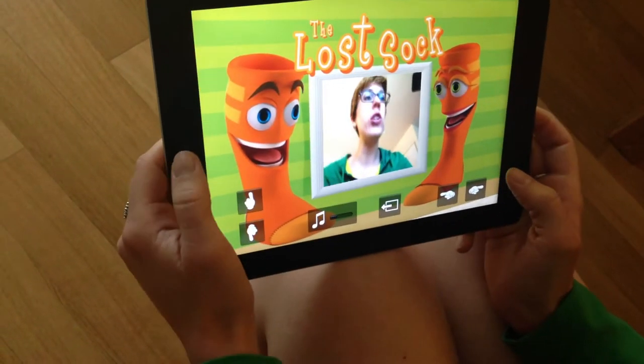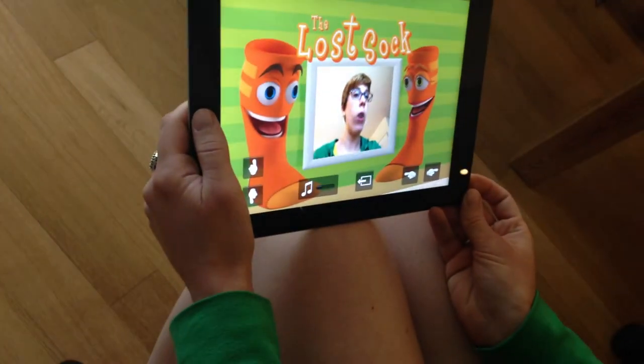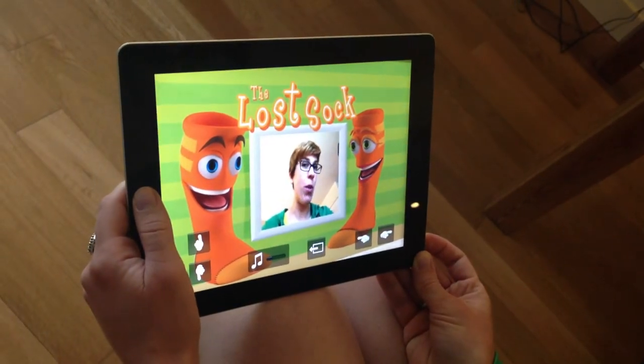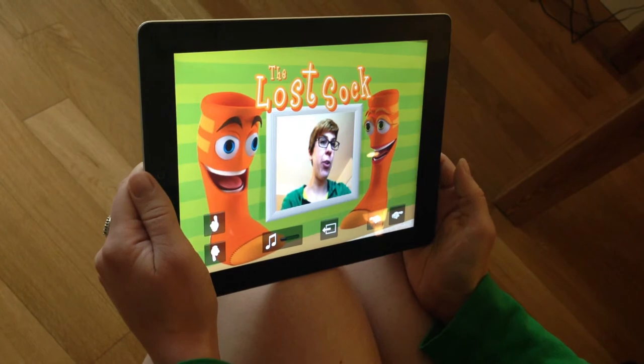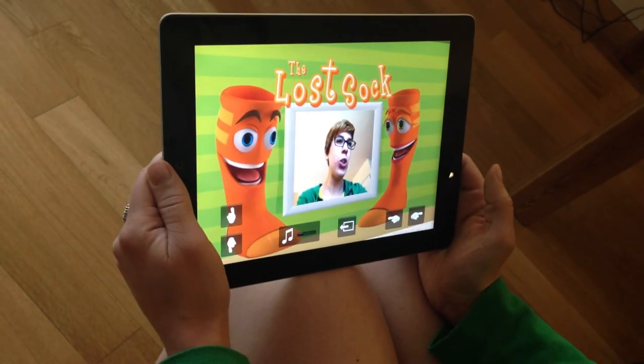To take a picture, you just take a screenshot by holding down the home button and the power on-off switch at the same time. Smile for the camera and take a picture. It's saved in the gallery of your device, and that's how you have your little souvenir of your journey with Jack and Jill.